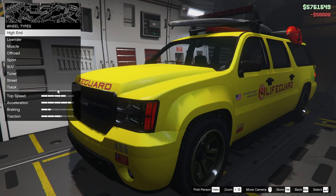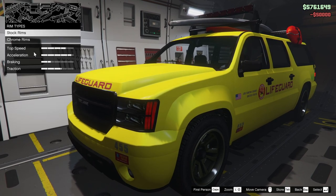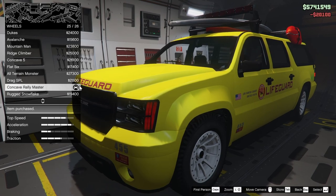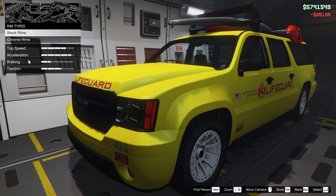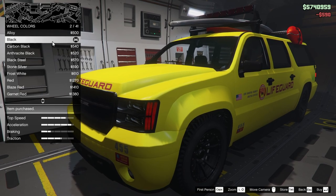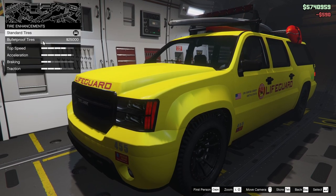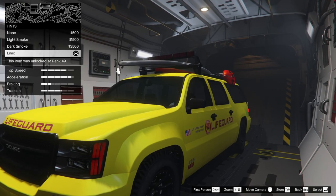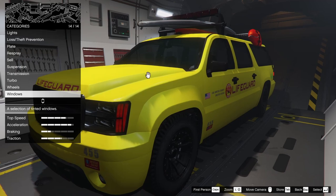For the wheels, I want to put some off-road style wheels on this thing, so we're going to go into the off-road tab. I'm going to go for the concave rally master because they're my favorite rim in the off-road category at least. For the wheel color, we are going to go black because I feel like it looks pretty sleek. Bulletproof tires, we are going to add those onto the vehicle as well. And last but not least, we are going to add limo tint onto the vehicle.